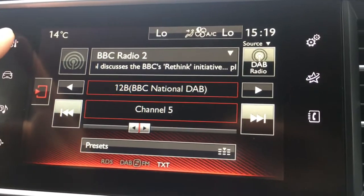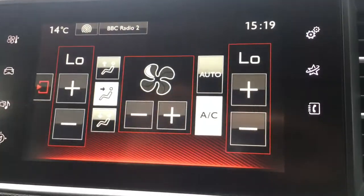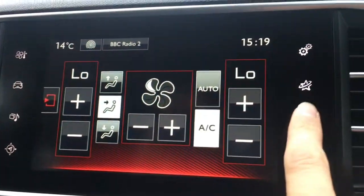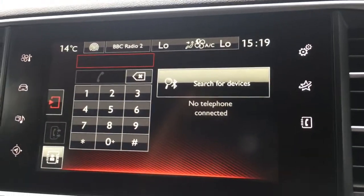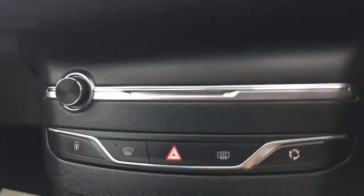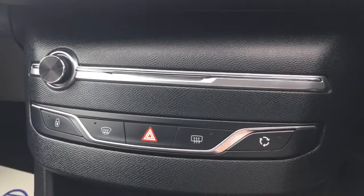As you can see, we've got DAB digital radio. We've got the air conditioning controls just there — they appear on screen, which is pretty cool. And then there's the option to pair up a device with the car's Bluetooth. Now because the air conditioning is all controlled on screen, there's plenty of room for this panel to remain clutter-free.